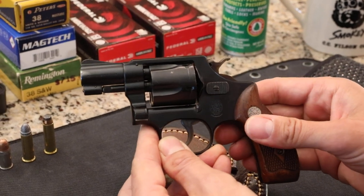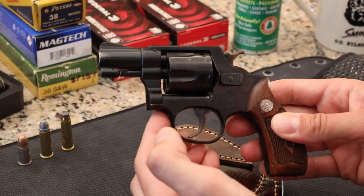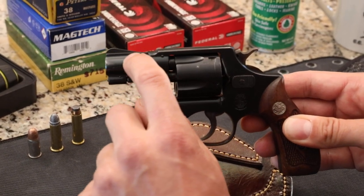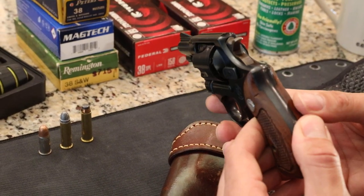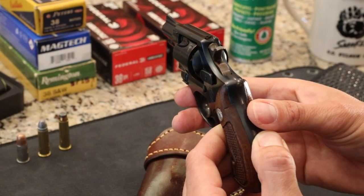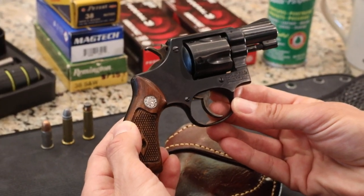As we look at the sights, this model is believed to be manufactured around 1953 on what they call the improved I-frame. It's got a ramp sight on the front with a barrel rib, and in the back it's got a square notch — just a thick square notch. Having fired this gun a lot, these sights are right on at 25 yards. It's very surprising how accurate this pistol is for just having a 2-inch barrel.